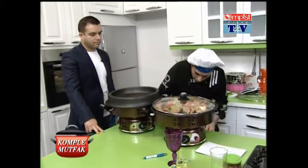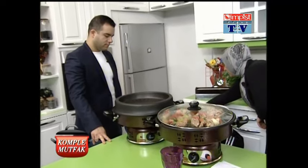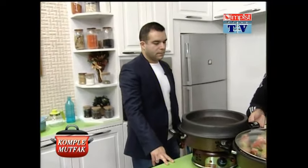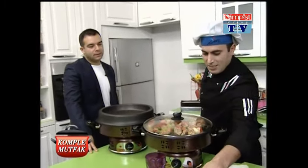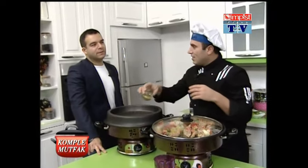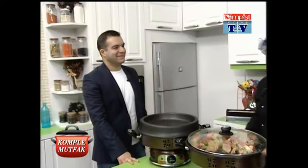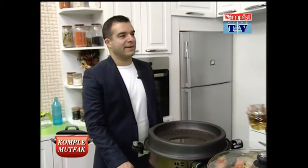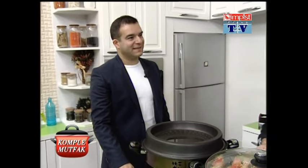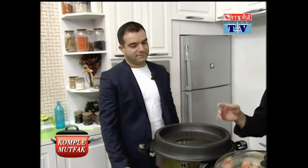Bu program içinde belki biraz tevafuk olmuş, ama ben ne zaman Almanya'dan Türkiye'ye gelsem, ilk yapılan yemek türlüyle domatesli pilav olur. Ve ablam her zaman yapar. Bugün de bize domatesli pilav çıktı. Yani Türkiye'ye geldim, domatesli pilavdan başka bir şey yemedim; ilk domatesli pilav mutlaka yapılır, beğendiğim için.